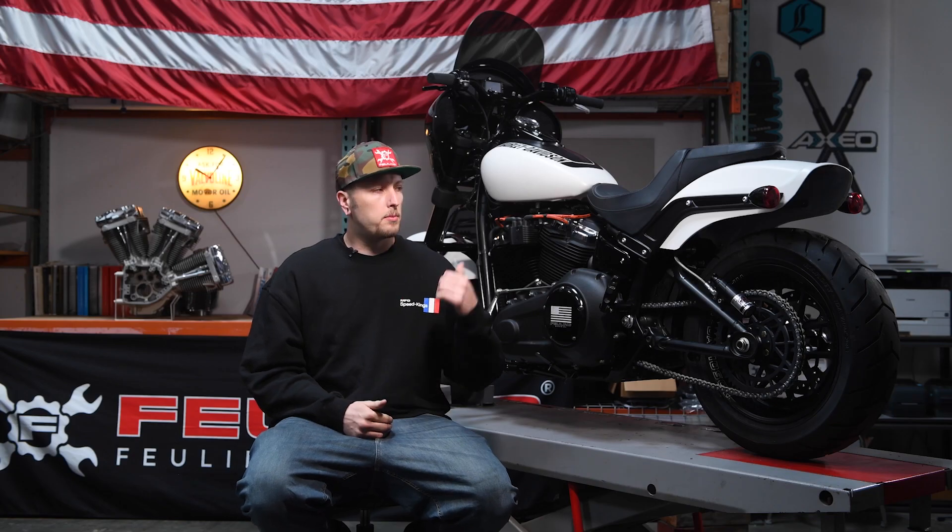The reason I decided to reach out to Feuling and go with their upgrades is they set me up with the proper cams, which allowed me to ride the style of riding I do — which is freestyle riding — on the Feuling cam chest HP Plus setup.